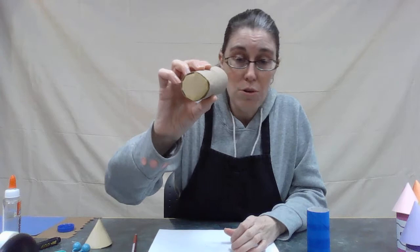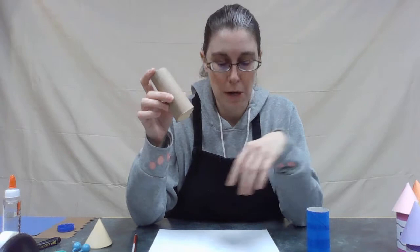Before you put anything in, make sure your glue dries — otherwise it's going to be too heavy and your bottom will fall out. Something else that worked really well, and I liked it because it's very colorful, is milk jug lids.